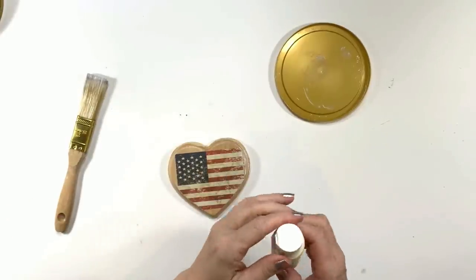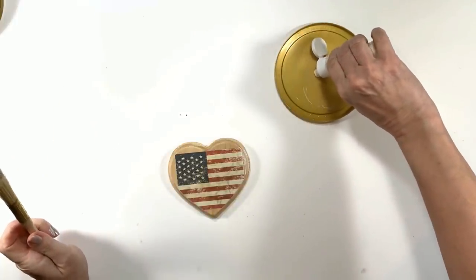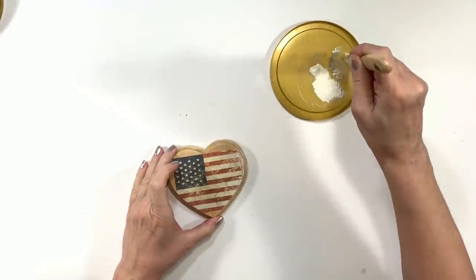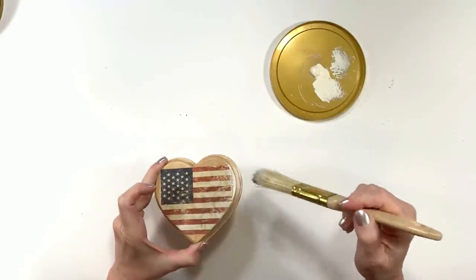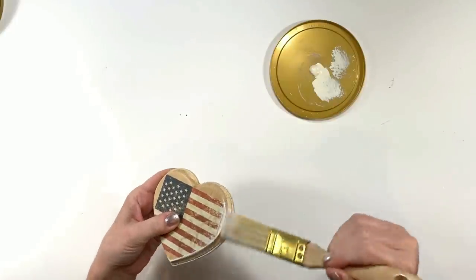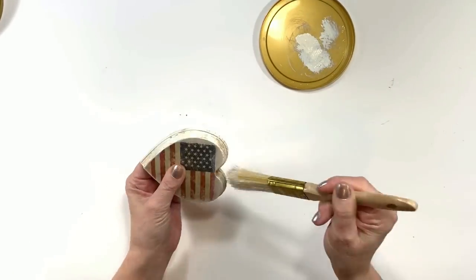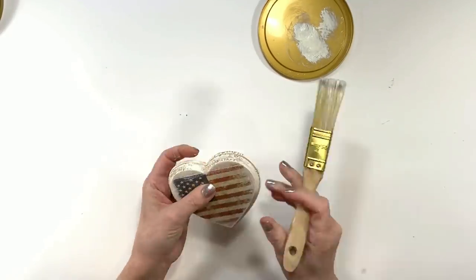I'm using Apple Barrel paint in Antique Parchment again — one of my favorite colors — and I'm going to distress this heart because remember we're going for a primitive, rustic look. I usually never decorate for the 4th of July, but I've been seeing a couple of looks in patriotic DIYs in magazines that I absolutely love — it's my style. So we're going for it today, and this is the look I'm going to try and create with these DIYs.